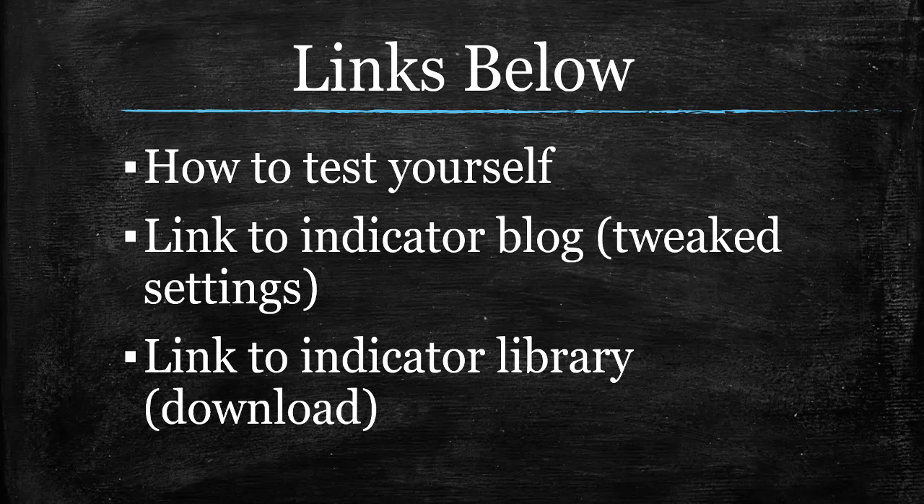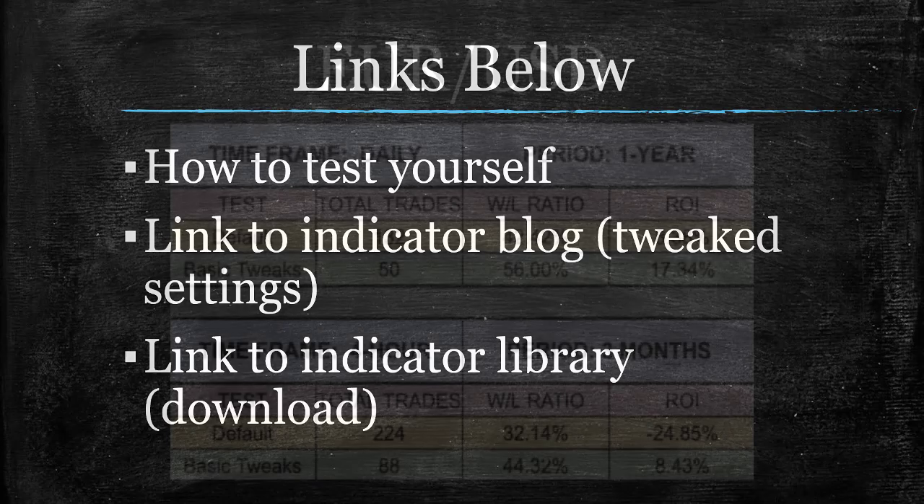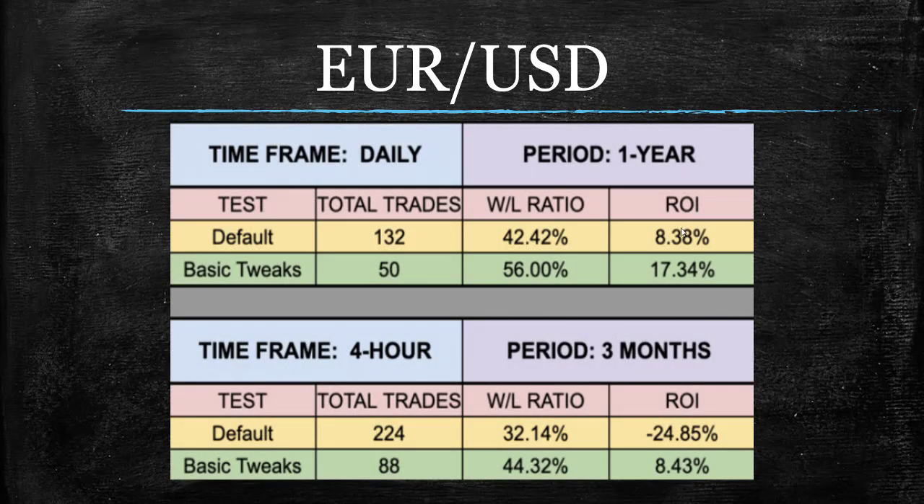On to the test results. I think the most interesting one is the EURUSD — check this out. Very, very good for the EURUSD, even on the default setting. Not so much on the default setting on the 4-hour, but certainly for the daily, which most of us trade here. You'll notice the amount of trades went from an obscene amount to a much more reasonable amount in both cases. I did say we would talk about this someday — today is not going to be that day — but it really jumped off the page in this particular test.